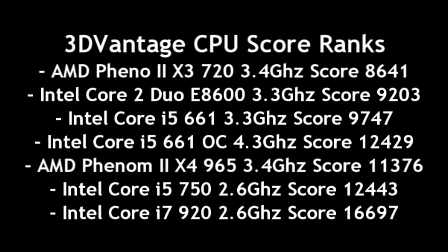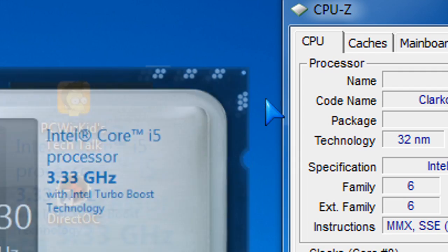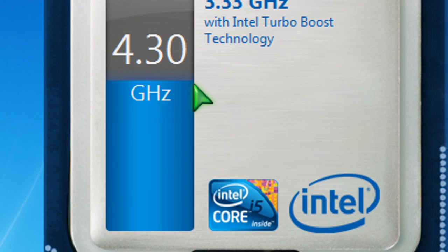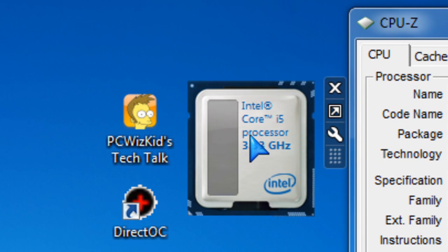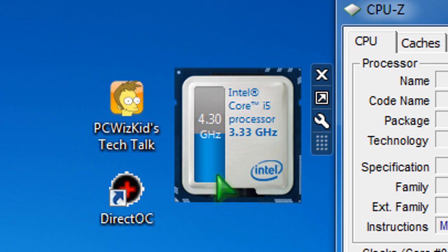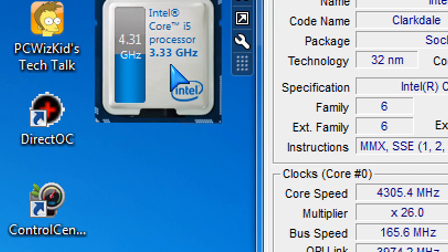Look at what I had to overclock it to in order to get results close to other processors: 4.3 GHz. I was able to overclock it from 3.3 to 4.3 GHz. In the BIOS you can just turn on Turbo Boost technology for a quick on-demand overclock that Intel provides, going from 3.3 to 3.6 GHz. But if you tweak the BIOS settings on top, as I've done, I got it to 4.3 GHz.